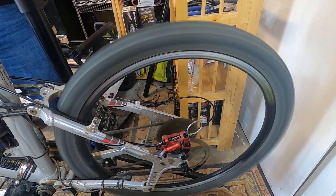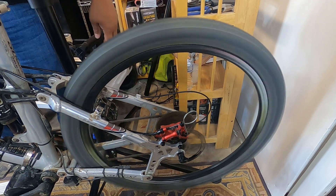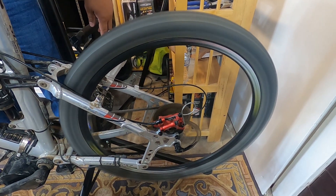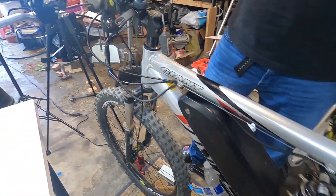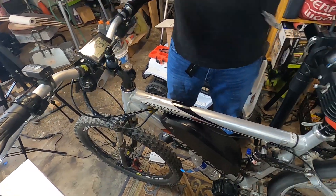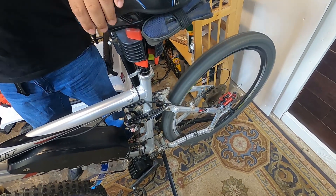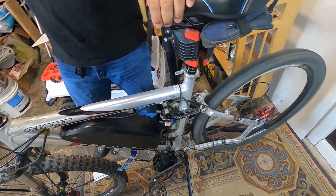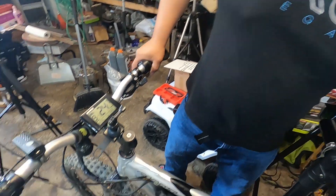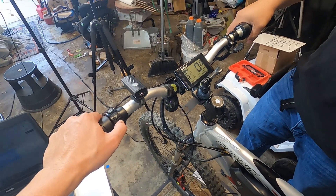I don't know if you guys can see the frame right here — just the sticker, the sticker of the Mavic wheel. 56... not 57... 55, 55 — 50.6, it was close to 56. Wow, so that unlocked the Bafang! That's okay — we're going to take it out for a ride guys. We don't go that fast. 55 miles an hour — let's take it for a ride!